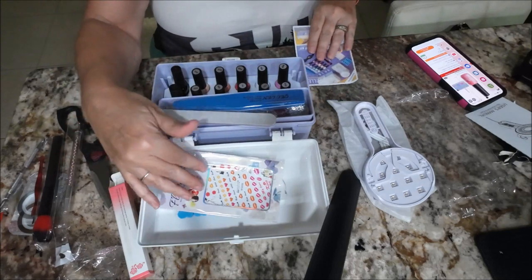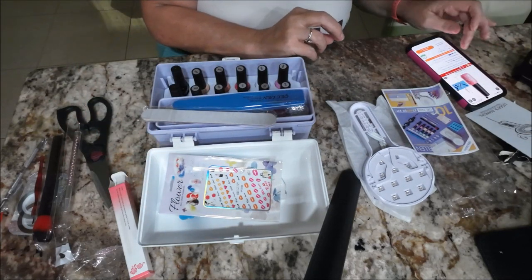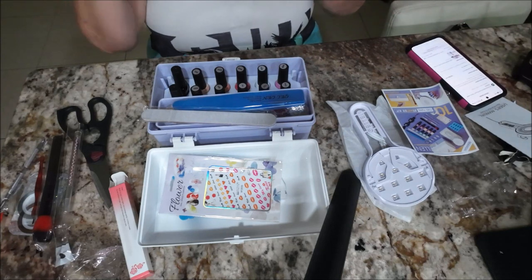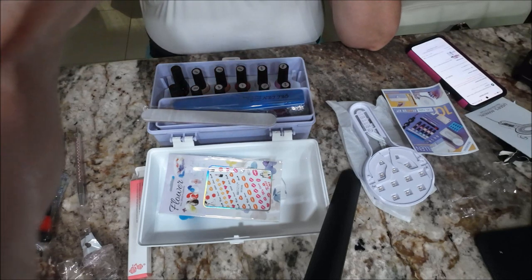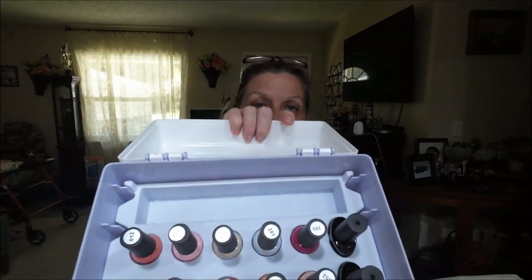So I think for the price of it I think we did pretty good. And if I only ever use it a couple of times, that's fine — practice makes perfect. I like how it's all compact in one little case. You can put stuff on the tray at the bottom and then the tray on top too — so I'll put all my cuticle tools down there. This is really cute and we'll just put all our stuff in here.